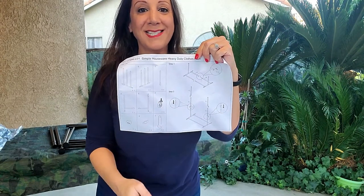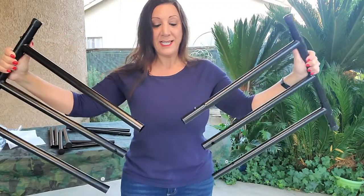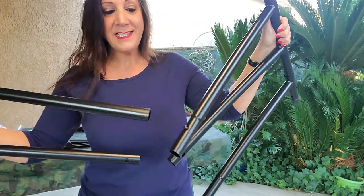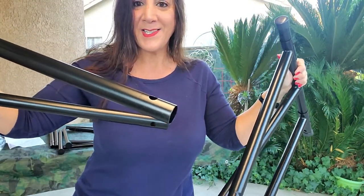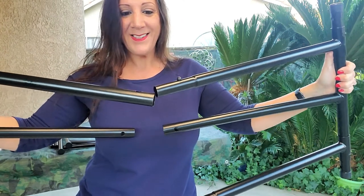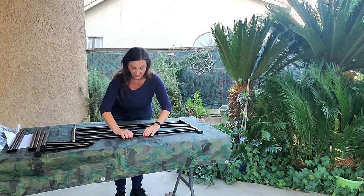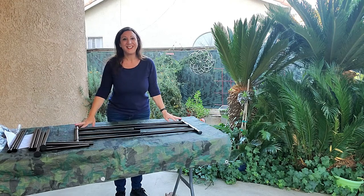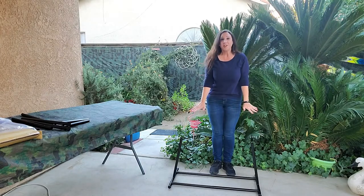It looks pretty simple, so come join me as we set this up. Step one is going to be to join these two pieces together. We're going to get these two pieces and connect them together. As you can see, there's a hole on this side as well as on this side, and we're going to meet them together like this, locked in place. Now that we have these two pieces put together, we're going to add the other ones as well.